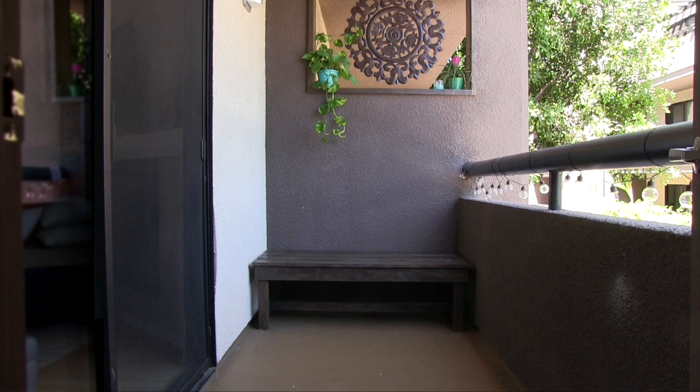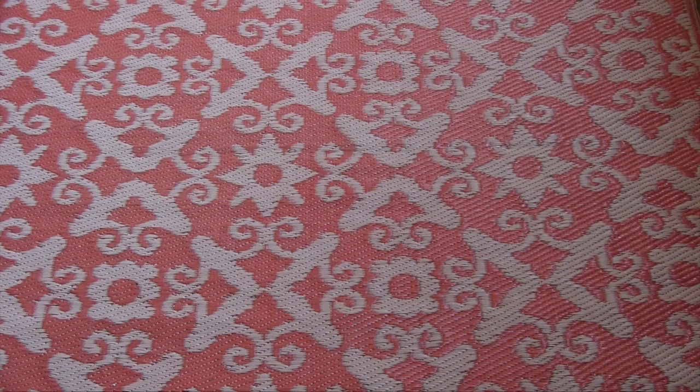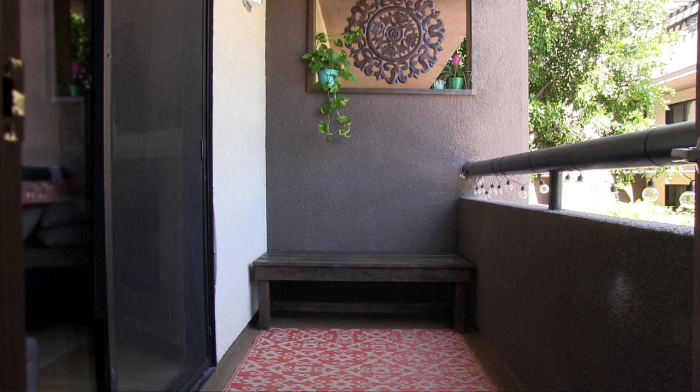With the bench finished, I chose to add a rug to make the space feel more like an outdoor room. It was only $13 — I just love the color and pattern. And because it's made out of plastic, it's really easy to clean, which is great for an outdoor rug.